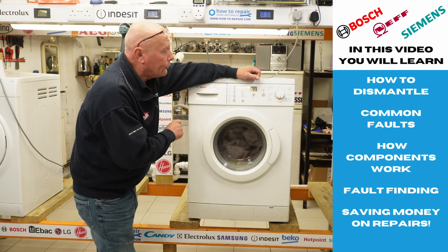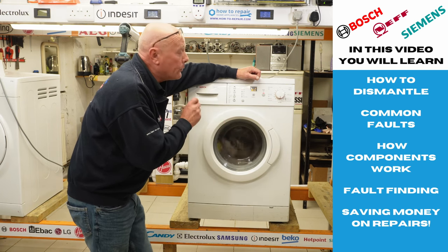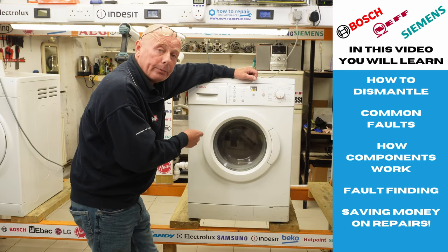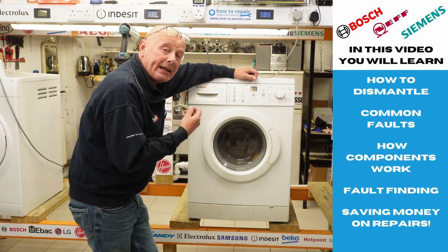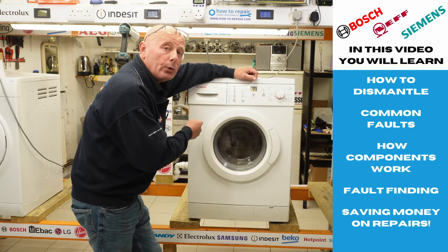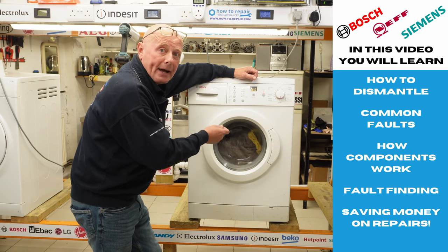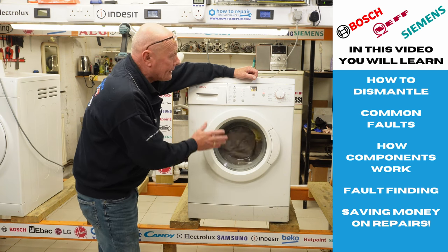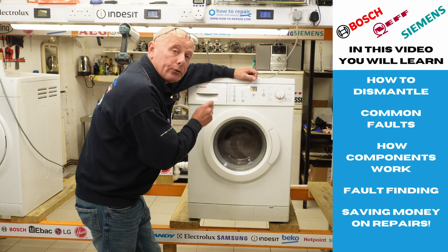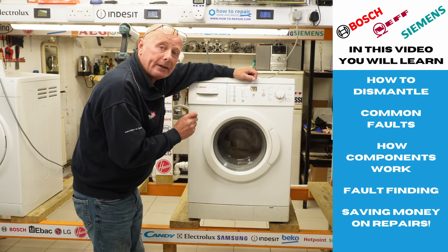They put a lot of thought into the way the cabinet was assembled and into the whole design. There were a few flaws with the machine, and this is one of the flaws I'm going to show you now. Before we dismantle the machine, in this video you will not only be getting how to dismantle the machine — I will be going through any common problems that occur on the machine to actually help you repair your existing machine. I will also be dismantling the machine for all the components because the machine is in perfect working condition apart from one item: the drum and spider.